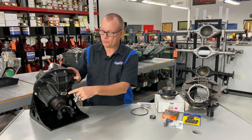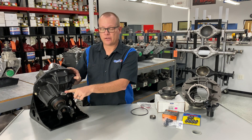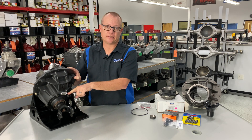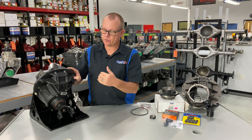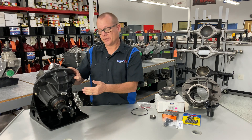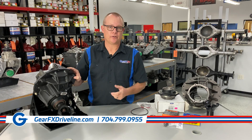Every one of our builds is serial numbered and has this tag on it, and we keep all of the serial numbers and build information in a database. So should you sell the car or sell the gear, another customer can come back, we can trace that number and go through everything.